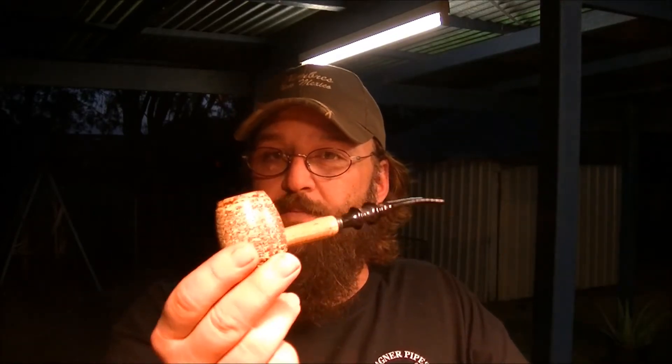So what I'm going to do is get on the lathe here and put together a pipe plug slash tamper that I'm going to make suit this country gentleman here, which incidentally I'm smoking with Virginia Woods in it. So I'm going to get myself set up here and then we'll get into some turning. Stick around.